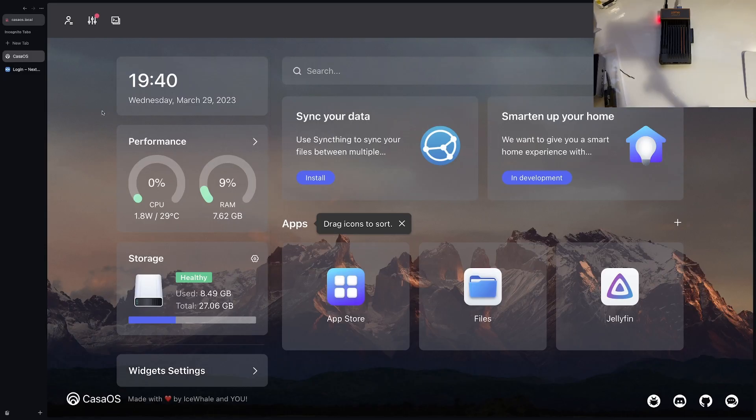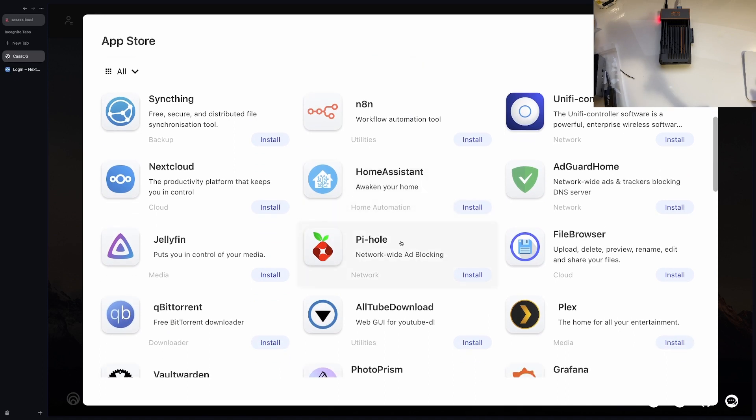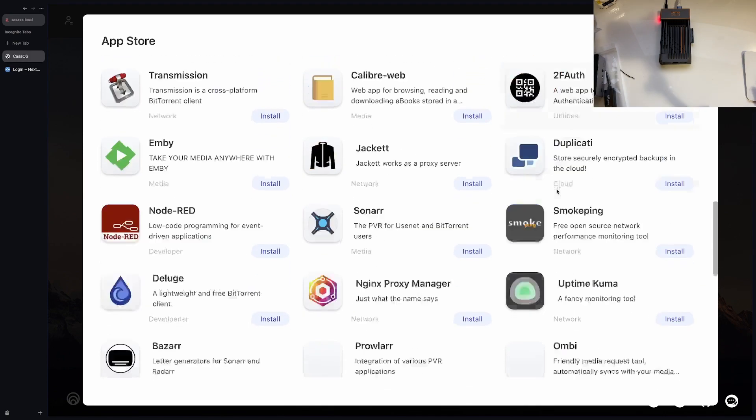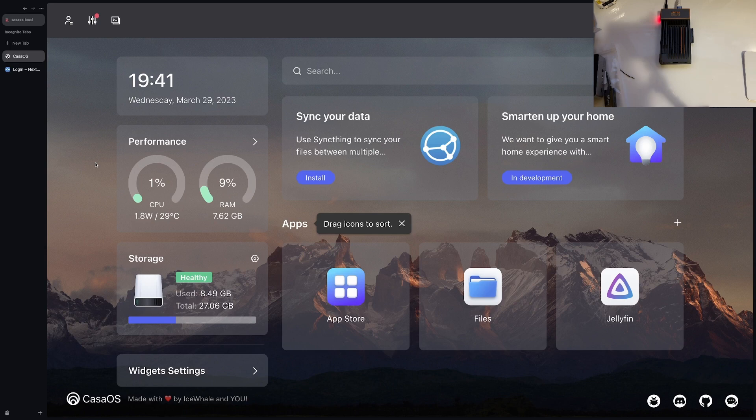I've logged in and gone to kasaos.local — you can see it in the top left. The only thing that's not out-of-the-box is Jellyfin. CasaOS isn't really an operating system; I believe what's running in the backend is Debian, but CasaOS is software you install to help manage Docker containers, files, and more. If you go to the app store you can see things like Pi-hole, Plex, a simple file browser — it just makes life so easy.